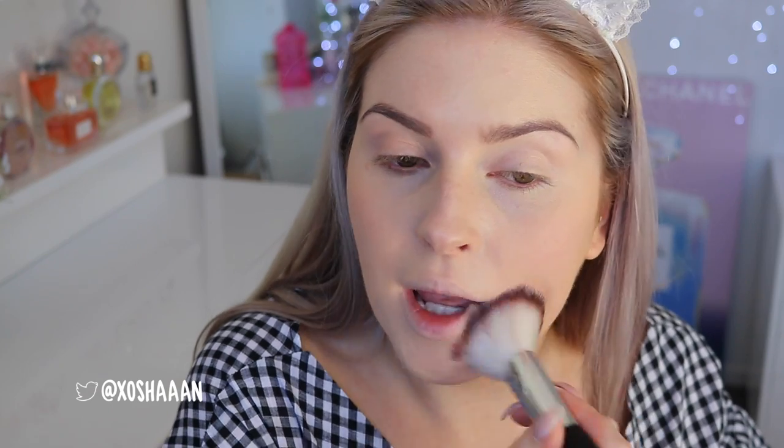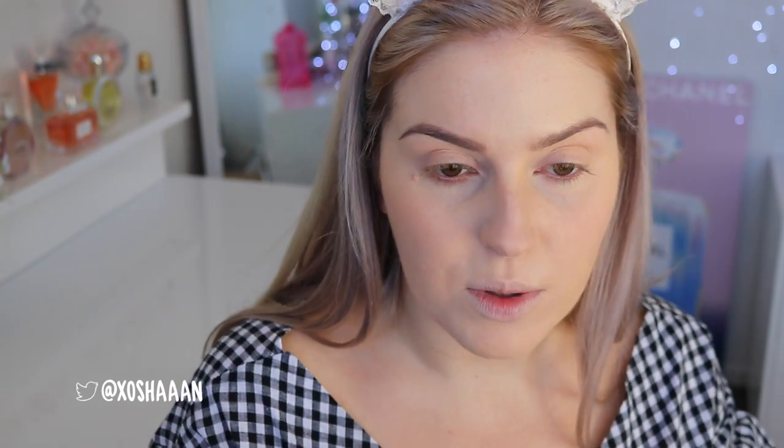I can't even tell if anything is actually going on to my skin. Oh yeah, I think it is — it actually looks quite decent. A little bit cakey but decent. I'm more excited for the lip products and the eye products than the face products because I'm very fussy with foundation and powder.